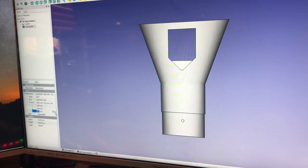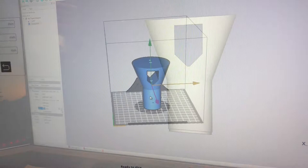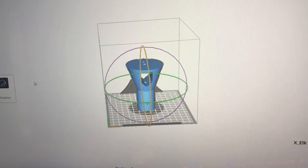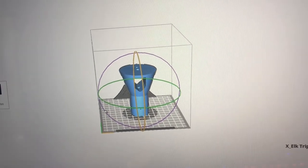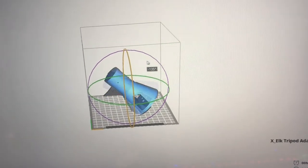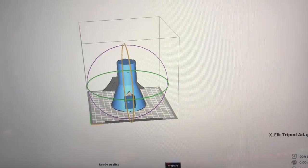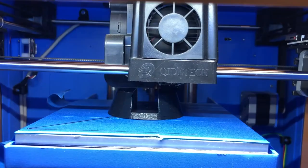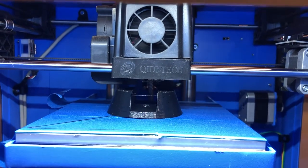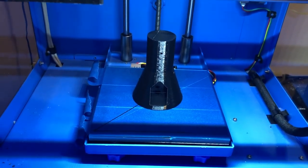I tried to keep the print simple to avoid the necessity for supports during printing. One thing I forgot to do when I exported the STL is to invert the model, so you'll have to do that in the slicer program — just flip it 180 degrees and it should print fine, with the wide base at the bottom.